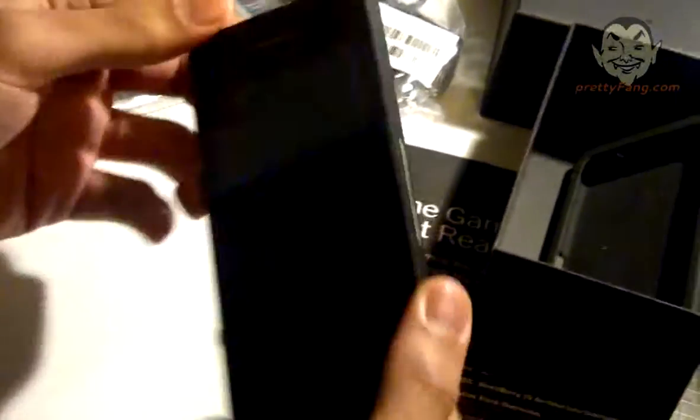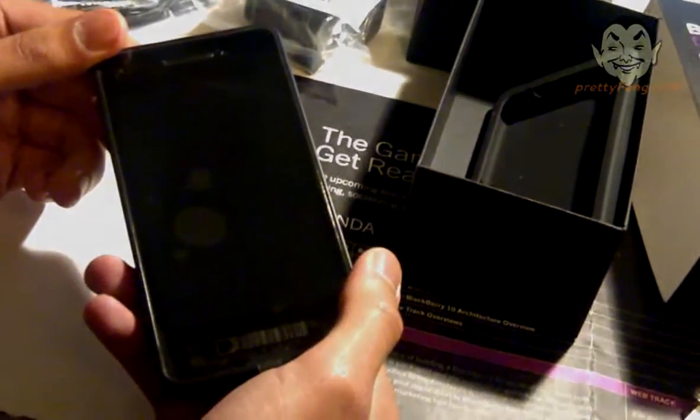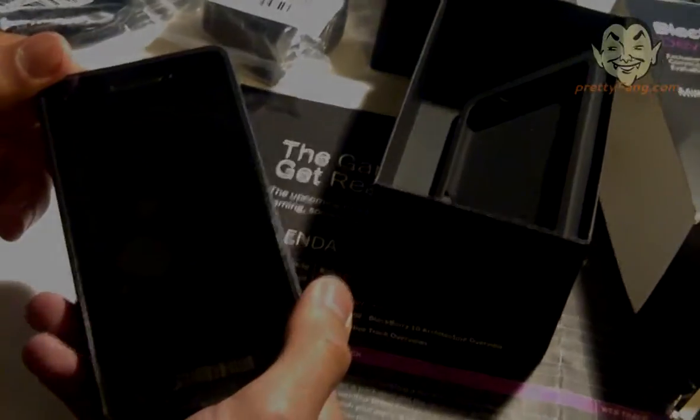Anyway, we'll just put this back in and give you a nice power-up in the next few moments. Cheerio.